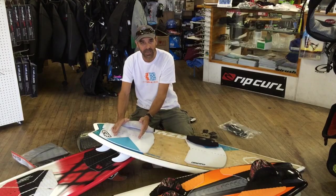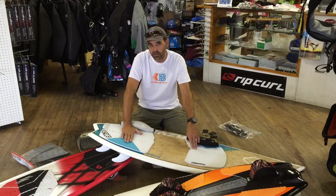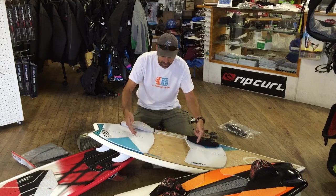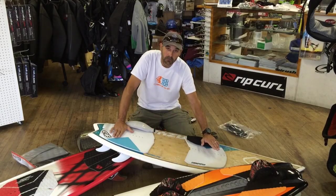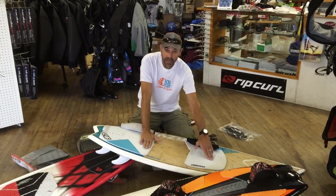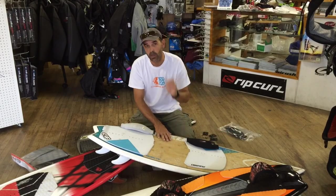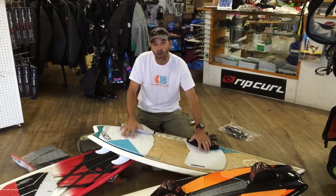Once your back foot position is set, stance width is your next consideration. Stance width on a surfboard can vary. On the twin tip it's more in the 16 to 15.5 inch and up range. Surfboards can start out around 16 but averages can be up in the 17 to 18 inch range, measured inside screw to inside screw. The wider you go the more stability you get. When it gets flatter, you'll see people pull their back foot forward — that gives more upwind ability, lets the fins lock in, and gets more board surface on the water. Start around 16 or 17 inches and go wider if you want.